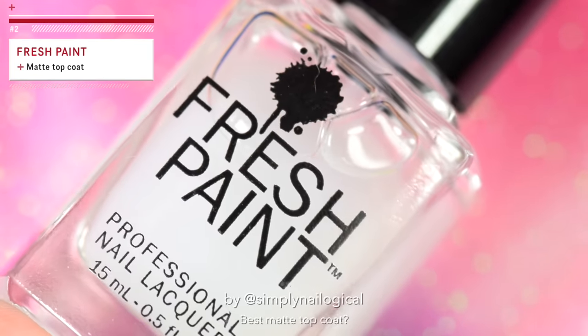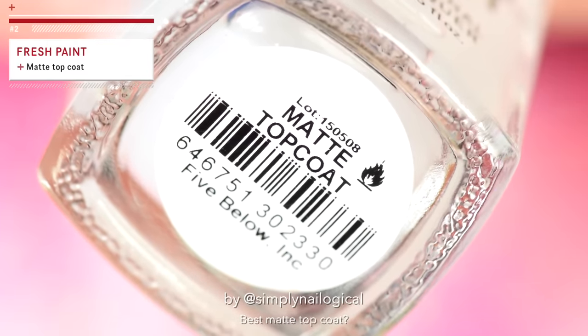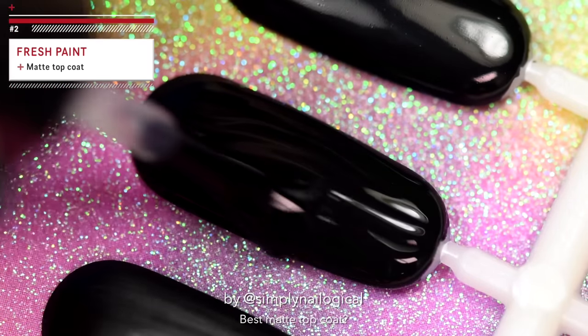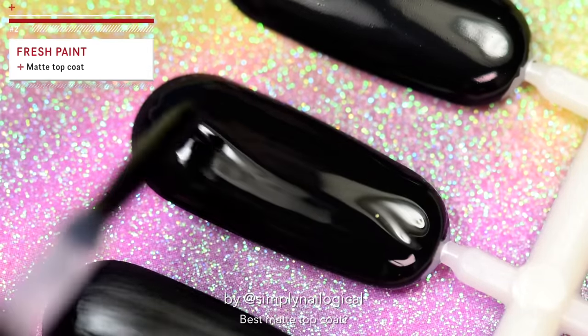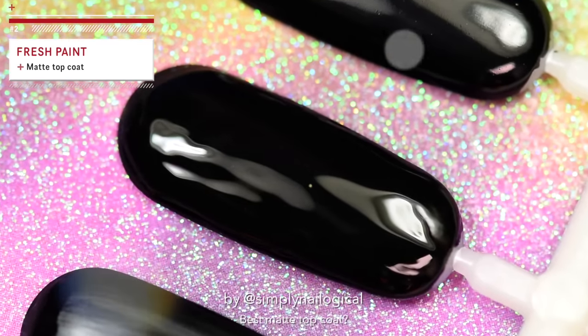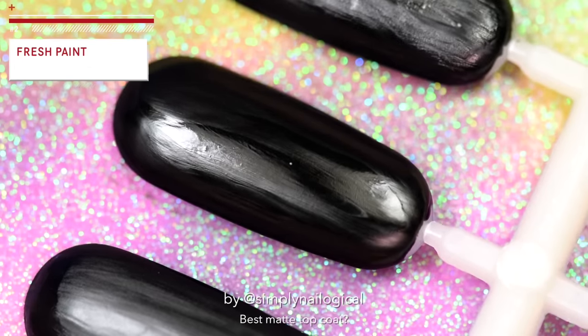This one is called Fresh Paint. The matte look could be described as the opposite of fresh paint, so that's ironic. And this is the part where you question why you are subscribed to this channel. Wow, that also does not look matte at all. Let's continue.